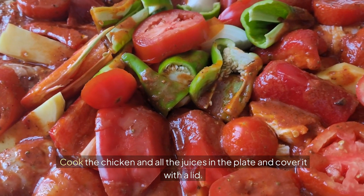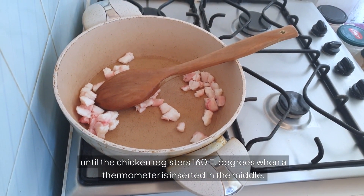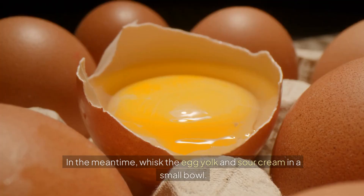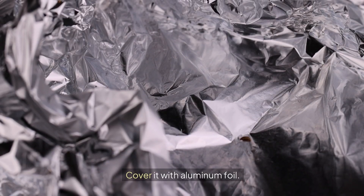Add the chicken and all the juices from the plate and cover it with a lid. Cook on medium heat until the chicken registers 160°F when a thermometer is inserted in the middle. This will take five to ten minutes. In the meantime, whisk the egg yolk and sour cream in a small bowl. Take the chicken breasts out and place them on a platter. Cover with aluminum foil and set aside.